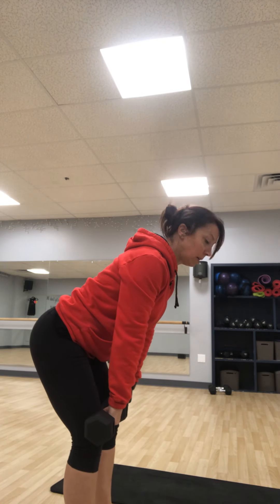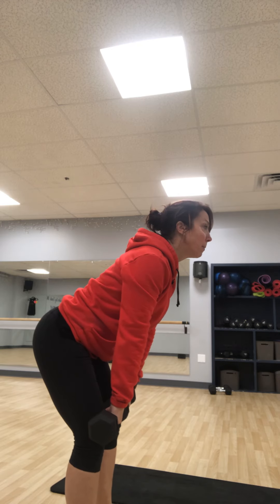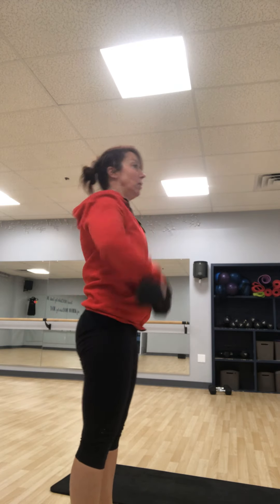The next one you have is dumbbell high pulls. You're going to break at the hip, hang those dumbbells straight down right above the knee, come up, squeeze your butt, and pull right back down. Squeeze, pull — a little bit of timing. Those are your high pulls.